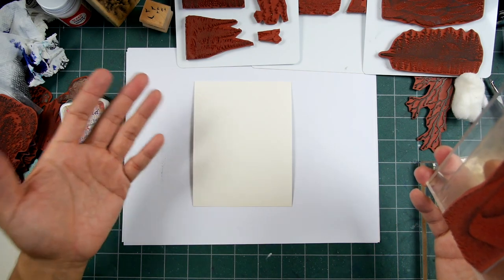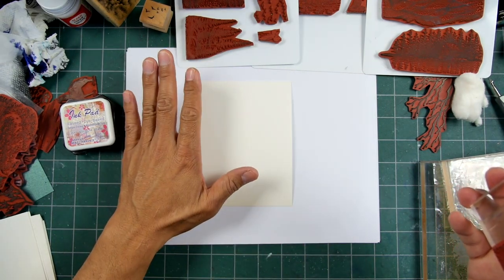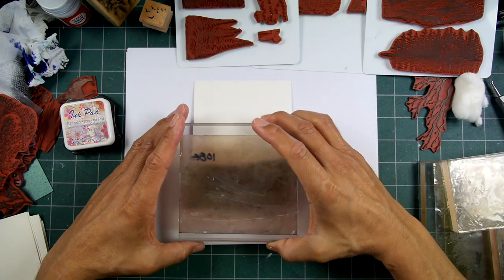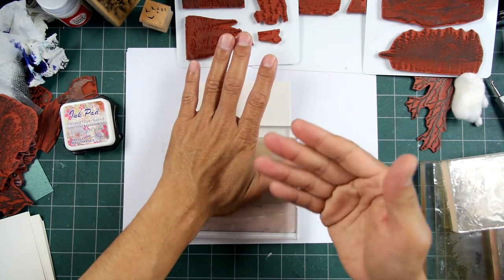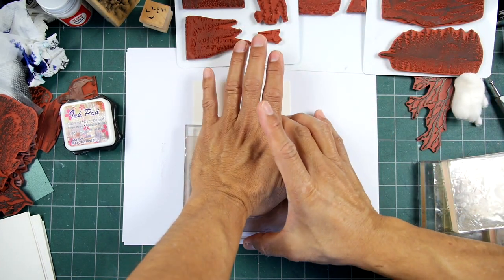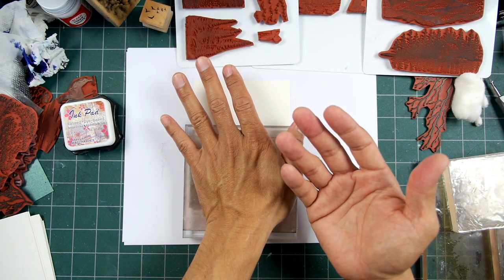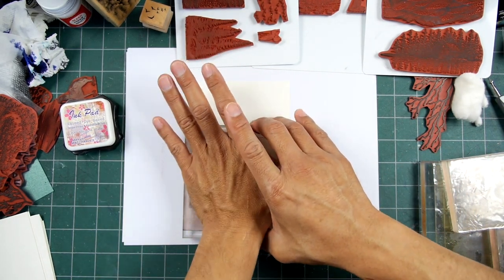I often leave foreground elements for the last step because I can get a nice deep, very crisp impression, and it's the last thing stamped because I often bring a lot of colors over the top of it. If I'm stamping on video, I don't want to wait for inks to dry if I'm applying a lot of colors over the top. So I often leave things a little more open as far as how much foreground imagery to use.